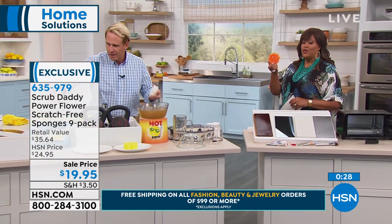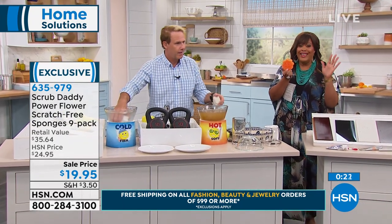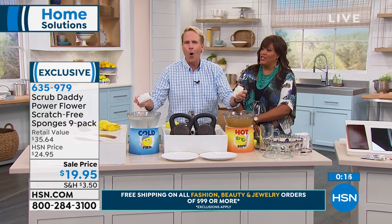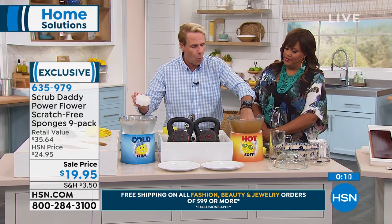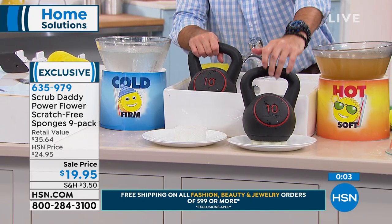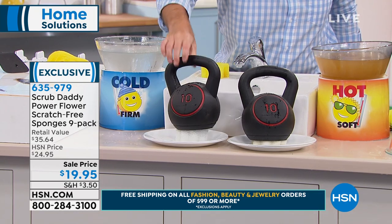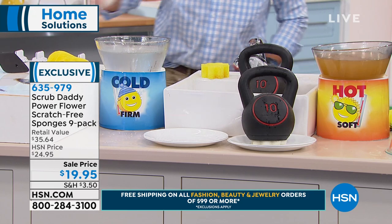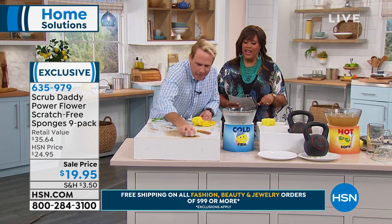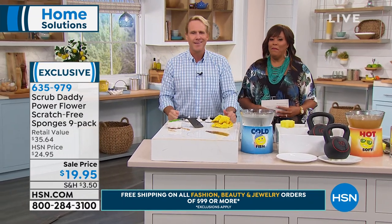You're getting nine of these. They're multicolored — you're gonna get an orange, a red, a green, a white — you're getting nine. They are odor-free and scratch-free. Amazing. 17 million sold. Cold water — tough as nails. Warm water — soft, totally absorbent. Here's the 10-pound weight in warm water — I cannot crush it. That's the beauty of the Scrub Daddy — it'll scrub through any surface including an expensive glass stove. I love that it's not going to scratch your glass stove.